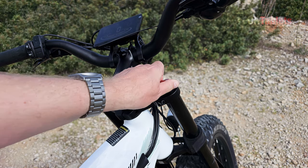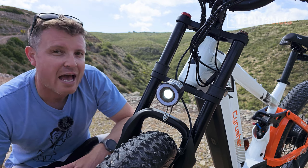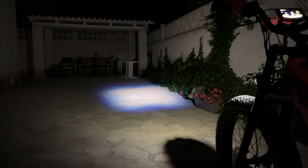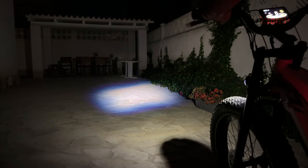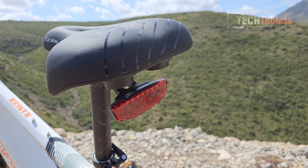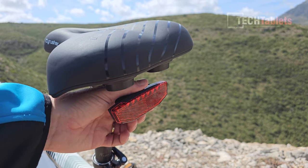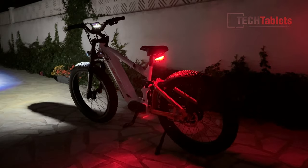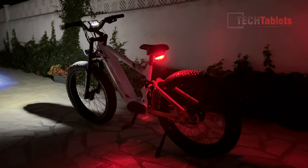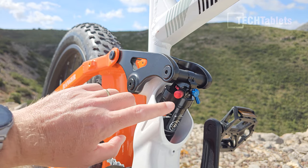The bike comes with an LED headlight that is hardwired and very powerful — about 250 lumens — enough to light the path ahead for safe night riding. There's also a rear reflector LED tail light that runs off its own included batteries, so it's not hardwired and doesn't run off the bike's battery like the headlight.